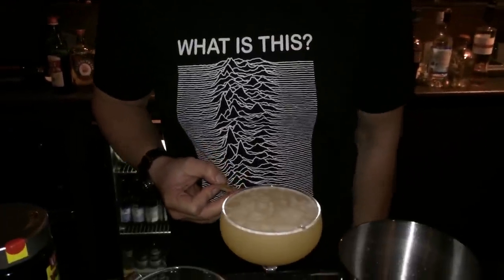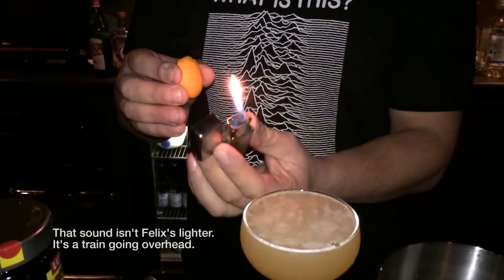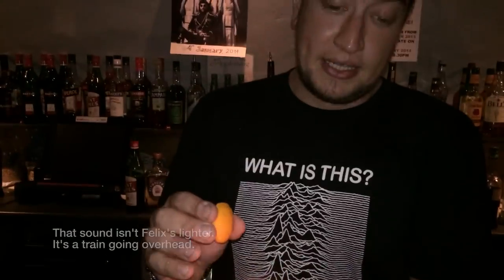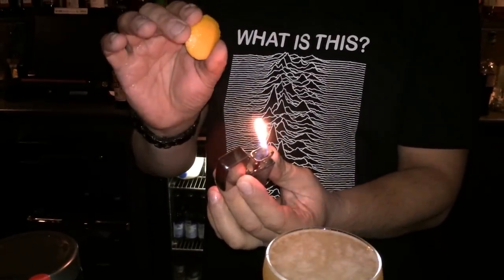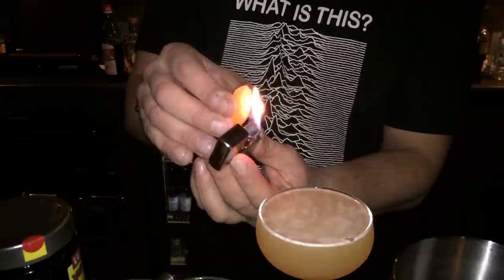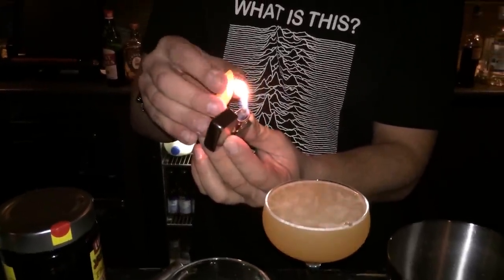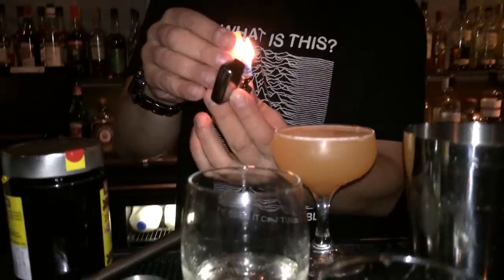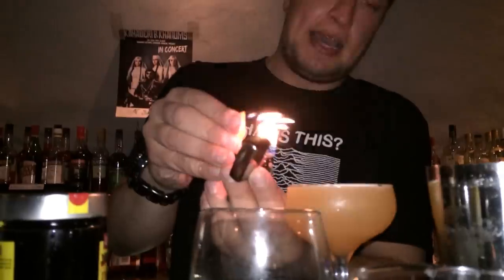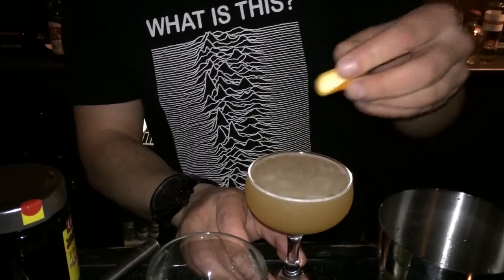Grab a lighter — I like to use a Zippo for this because you get a better flame out of it, but a match is also good, or even just a petrol lighter. You're going to hold the flame between the orange peel and the glass, and you're going to have the orange peel between your first fingers and your thumb, making sure not to bend it. You just want to warm it up gently here — that's just breaking open a whole bunch of vessels in the skin of the orange that hold the orange oil, which is what we're going to set on fire. So once you've warmed it, just hold the flame between it and gently pinch, and you'll get a nice flame out of the orange, which is burning the oils and gives the drink a really delicious smell.